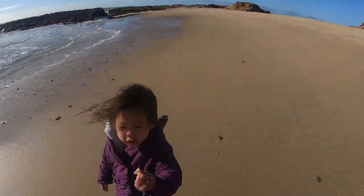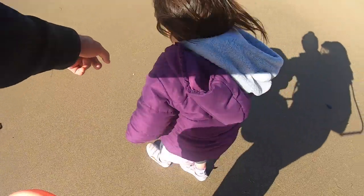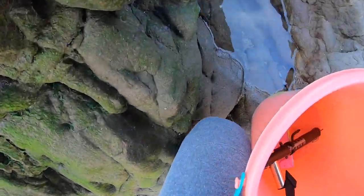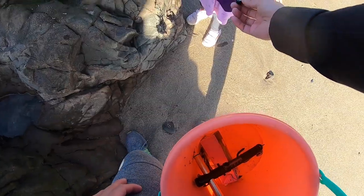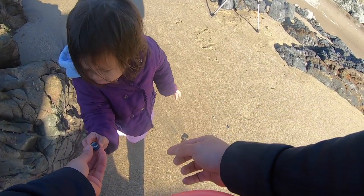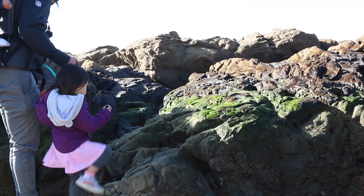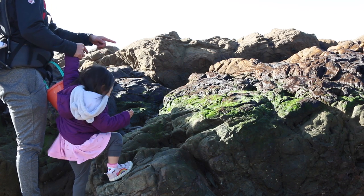That's a nice one. Let's see if there's any more shells. Oh, that's another shell right there. Okay, these are called turban snails — see the snails inside? We've got to make sure we put it back where we found it. Don't step on the green stuff, okay? That seaweed is slippery. Come on up.